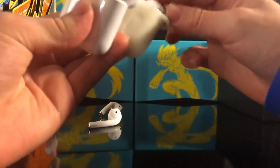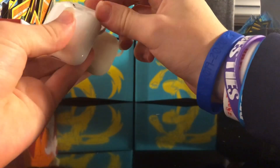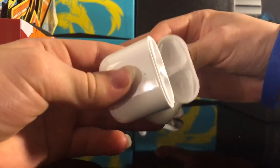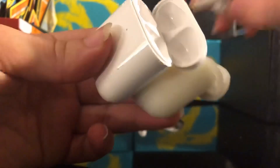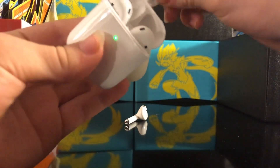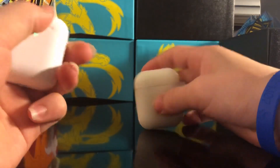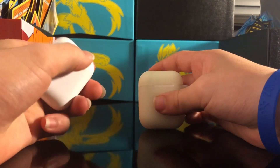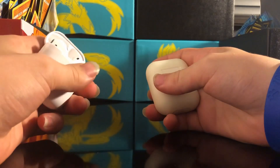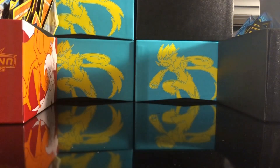The real AirPods fit in the KP1 case too, but I don't think they're charging. Now, does the case have the satisfying click? This one opens a bit faster. It's supposed to be modeled off the AirPods 2 but I don't have the real ones, so I can't say if the case is any different.